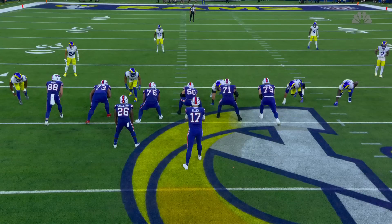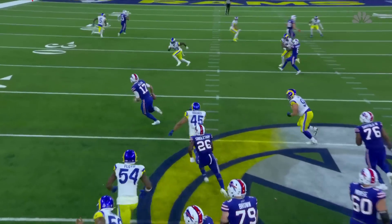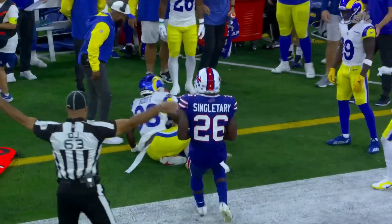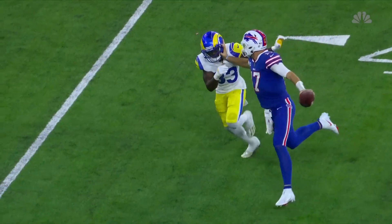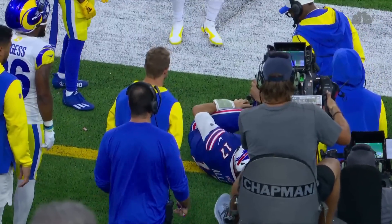Bring a linebacker up that way, and Josh Allen knew right away if he could step up and through, there'd be nobody there, and then it's just one-on-one. He's a tremendous athlete, and Nick Scott — a guy that was Saquon Barkley's backup running back — take that home with you.